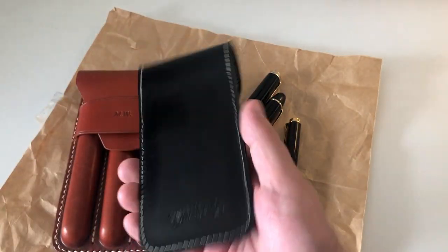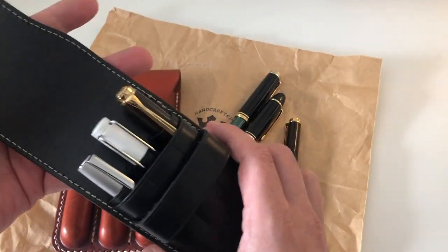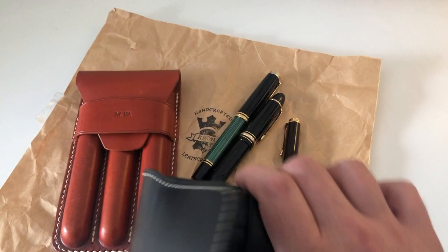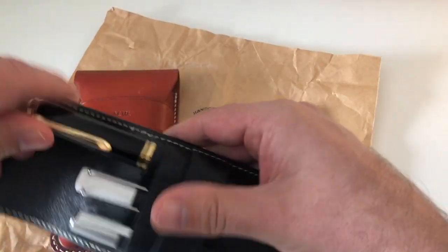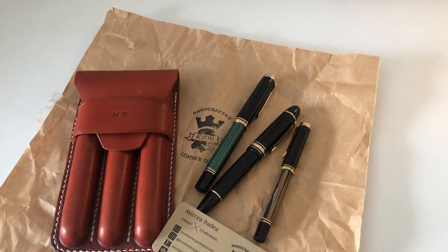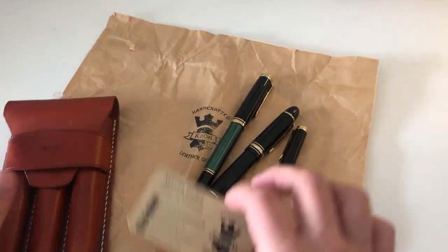I have this fantastic pen pouch here made by Garland Leather, which I'm going to review very soon as well. But by any stretch of the imagination, the M800 is sort of the limit of what I can put in there. It's a fantastic pen pouch — I love it — but that's where it stops. I could probably force the pen in, but I probably wouldn't get it out anymore. Most average pen pouches have an upper capacity limit of around an M800.